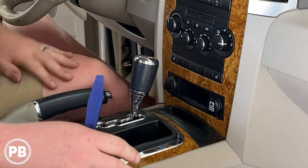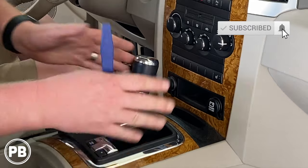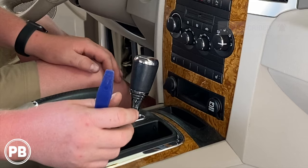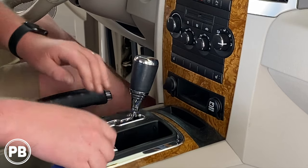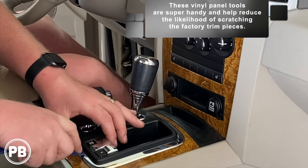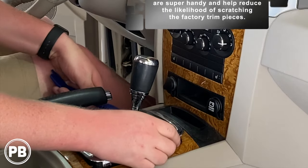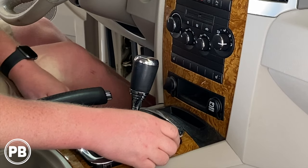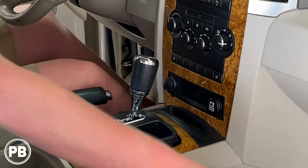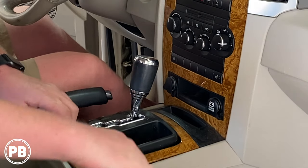First thing we need to do to begin getting the radio out is pull apart this center console. It gets up and out of the way so we can remove this mahogany style dash bezel piece up and around the radio. We have a plastic trim panel, so we'll go ahead and remove this chrome piece first. Be very careful — you don't want to break it.